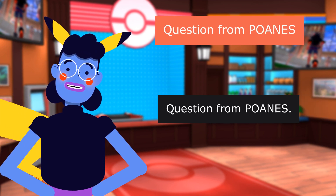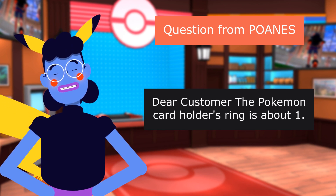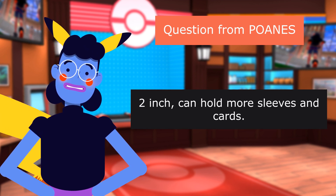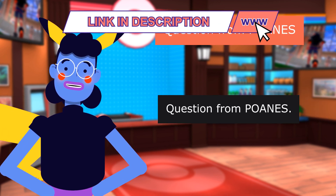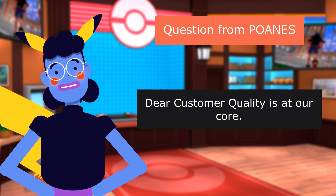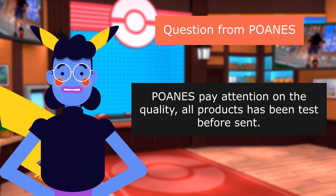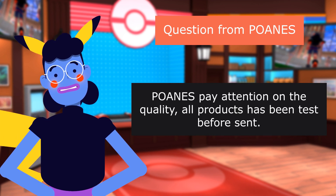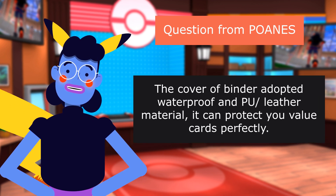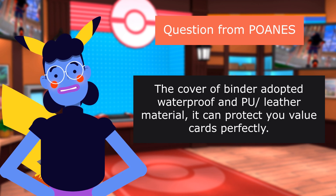Question from POANES: How many inches are the rings? Answer: The Pokemon card holder's ring is about 1.2 inches, which can hold more sleeves and cards. Question from POANES: How is the quality of this Pokemon card binder? Answer: Quality is at our core. POANES pays attention to quality, and all products have been tested before being sent. This Pokemon card binder is made of high-quality material, with a cover that uses waterproof PU leather to protect your valued cards perfectly.